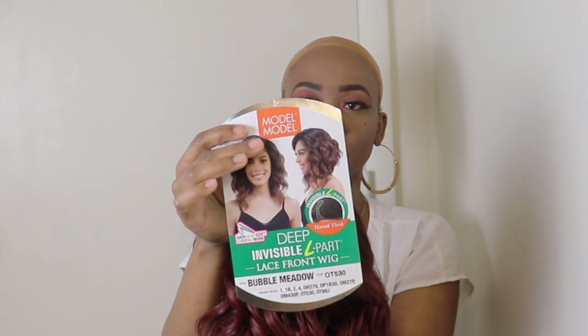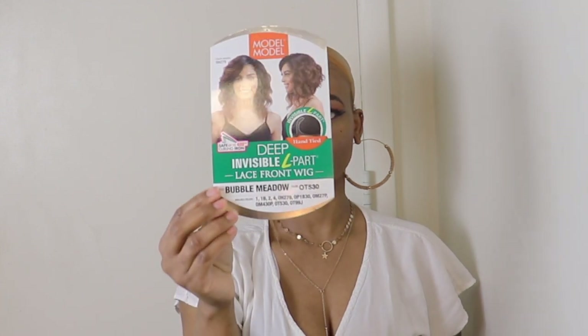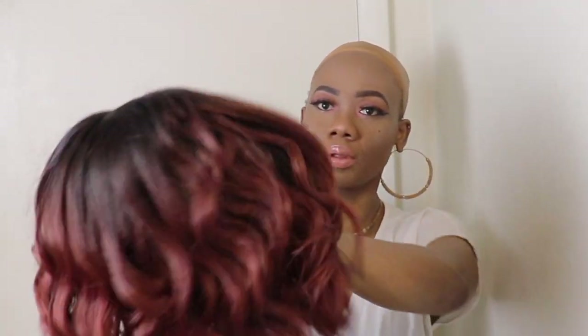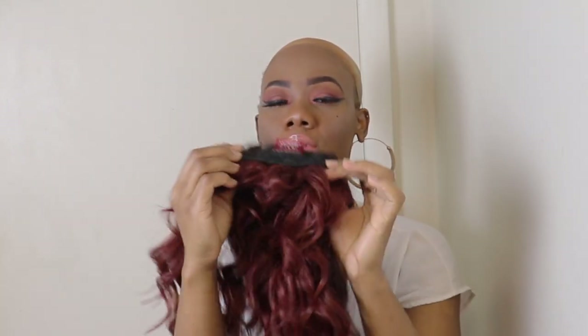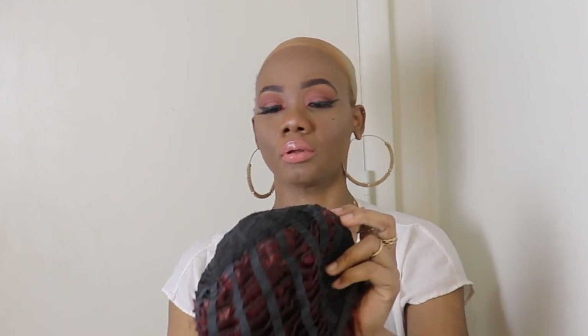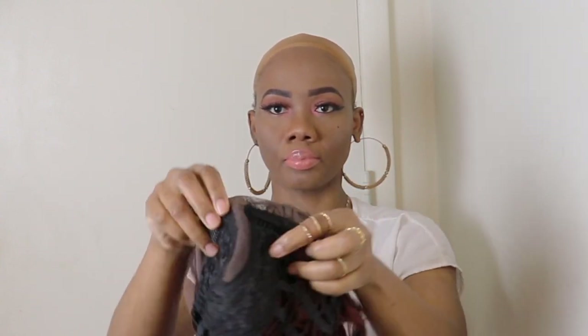Without further ado, let's get to it. This is Model Model Deep Invisible L Part Laced Front Wig, and the name of the unit is Bubble Medals. I have it in the color OT 530. This is how the unit looks straight from the pack. The unit has a comb at the back and the adjustable strap at the back.